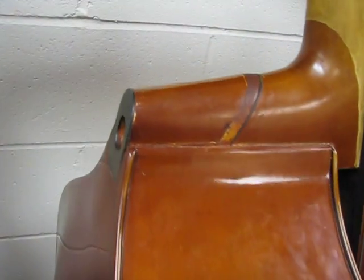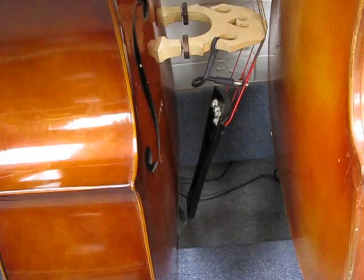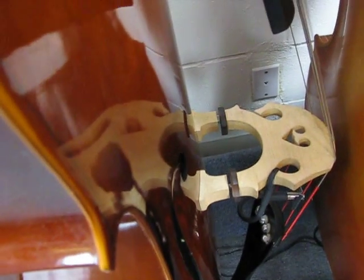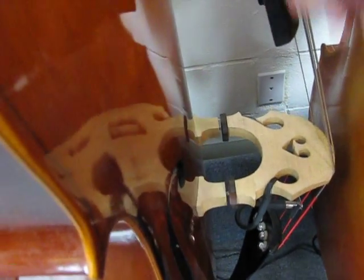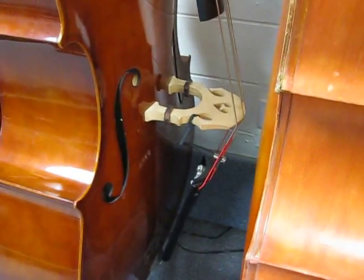Right here is a Shin SB80 that we've converted to removable neck, bolted in from the back. K&K Bass Max pickup on it, Spiro core strings, all laminated SB80 Shin. We've glued the sound post in place for trouble-free traveling with it.